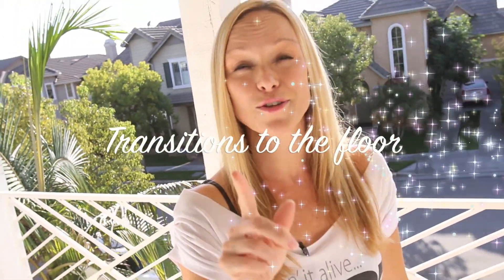Hey guys, welcome back to KVM Talent. Let's get back to a traditional trick tip today. I'm thinking basics could be good. Let's do some transitions to the floor.